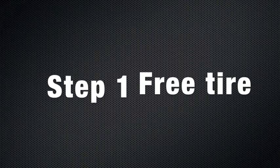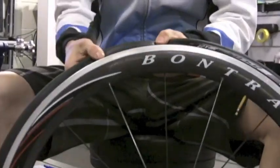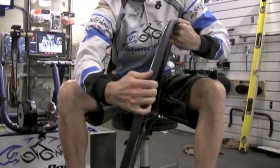Step 1: Freeing the tire bead from the rim. Away from the valve with one hand, pinch the tire, and then with the other hand, work your way around the rim, pinching the bead of the tire off the rest of the rim.